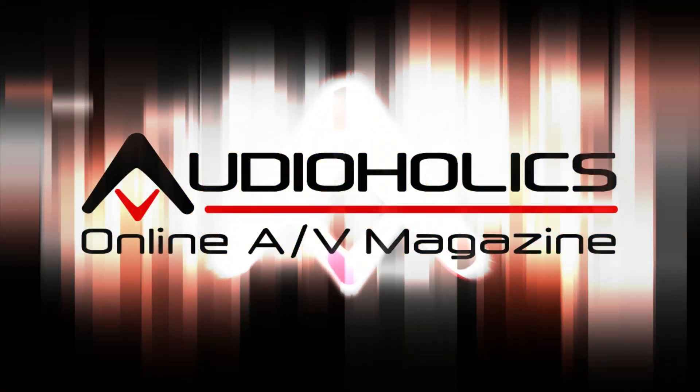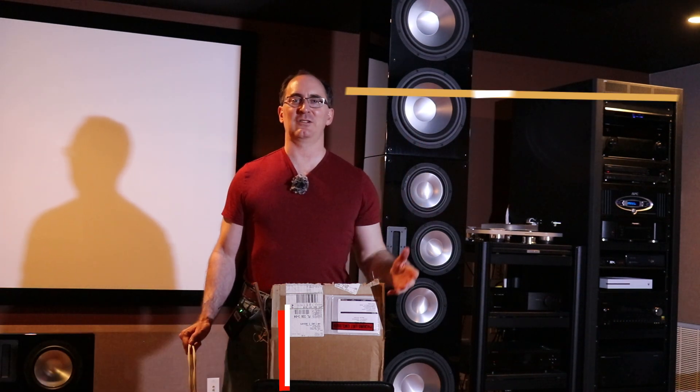So one thing I want to know: do you guys go raw or not? That's what I want to talk about in today's video. Hey guys, I'm Gene Delisallo with Audioholics. Let's talk about cable terminations.